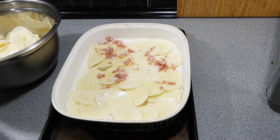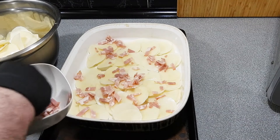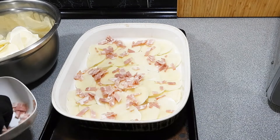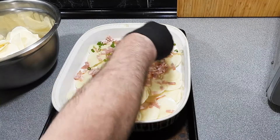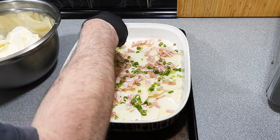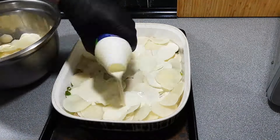Seal it off and that'll be ready for the next day. Here I've got some potatoes I've cut really nice and thin, as thin as I possibly can on my mandolin. I'm putting down a layer of potato and a little bit of chopped bacon — really simple, really easy to do.